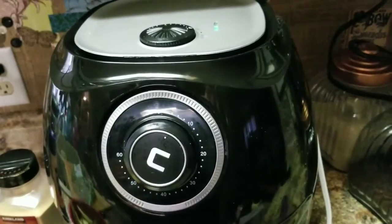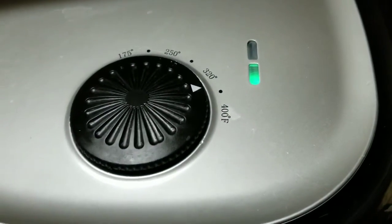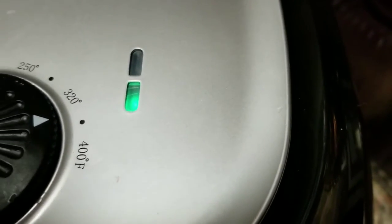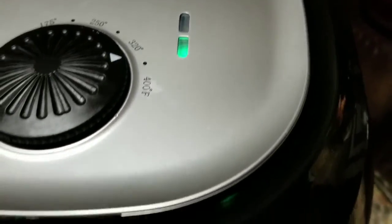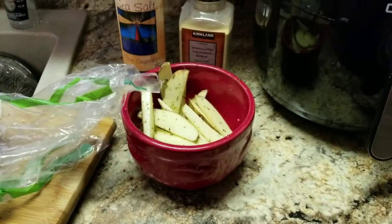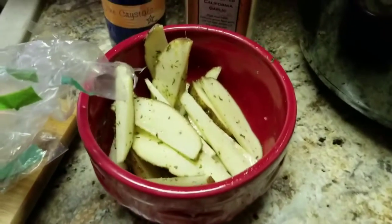I've heated this up for about five or six minutes. It does have different temperature settings. When the light turns a certain color it means it's preheated. You can cook anything in it — I've done shrimp in it. I haven't done raw potatoes before.